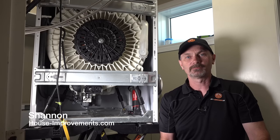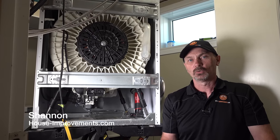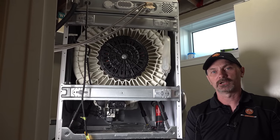Hi, Shannon here from houseimprovements.com. In this video today I'm going to show you where your filter is on your front load washing machine and why you should be draining it more often than you probably are.